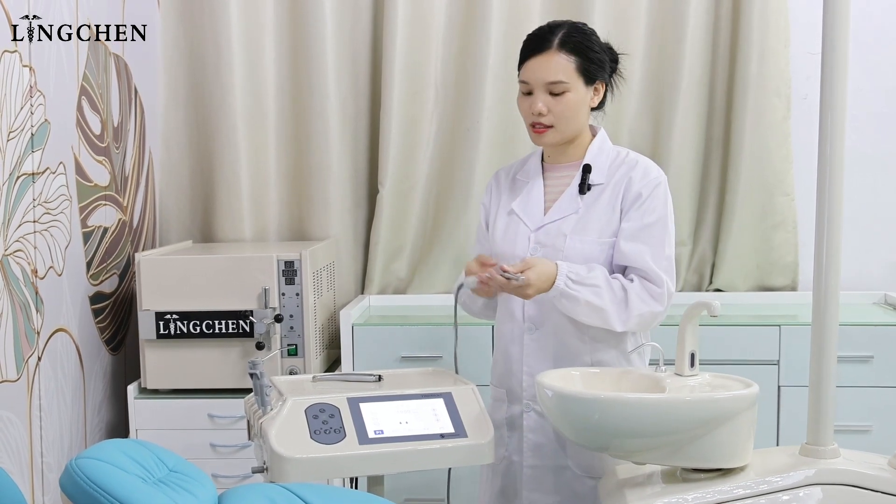There are two water bottles. One is for the implant motor, where you can put saline water.